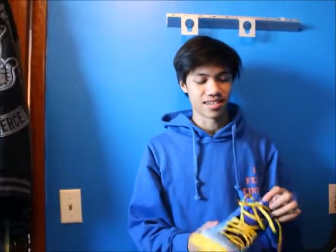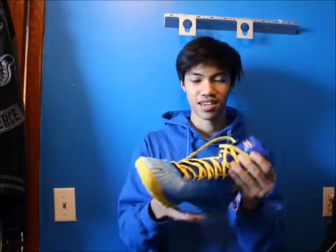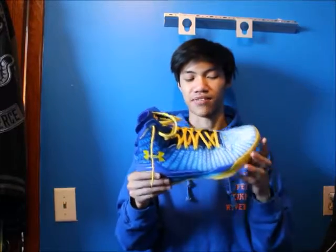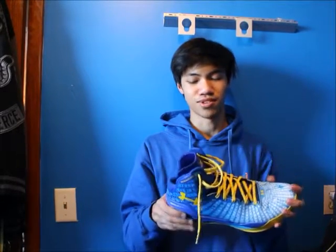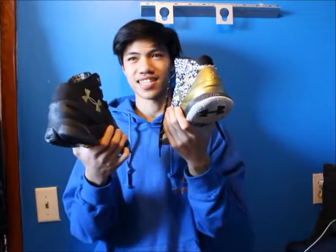Here is the Curry that came before the Curry — the ClutchFit Drive with SC30 on the tongue. Basically a Hyperdunk but a lot cheaper. If you want a Hyperdunk I recommend going with this first — Under Armour is a lot more comfortable, does the same thing, and saves you a lot of money. Here is the Curry Champ Pack from 2016 — it would have been the Champ Pack but he lost, so they named it the MVP Pack.